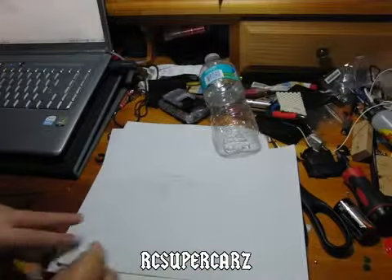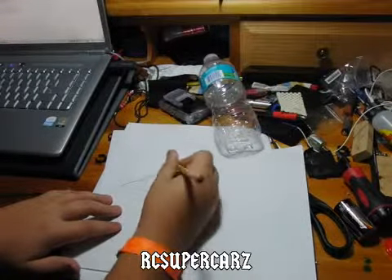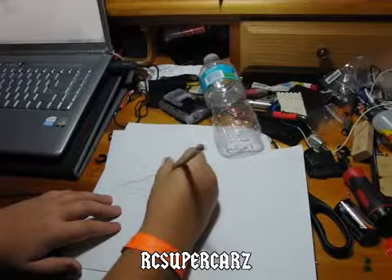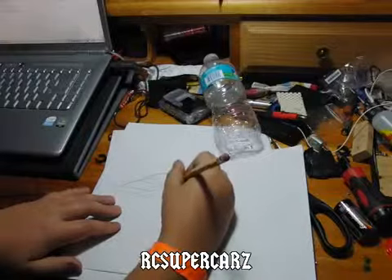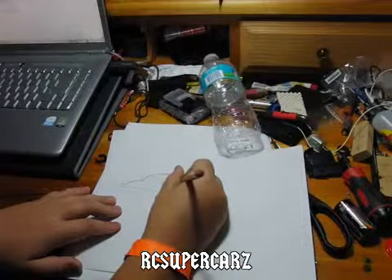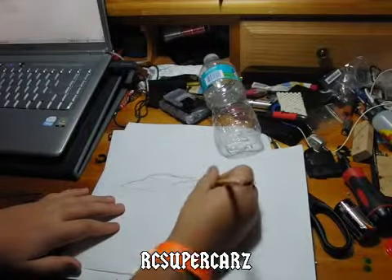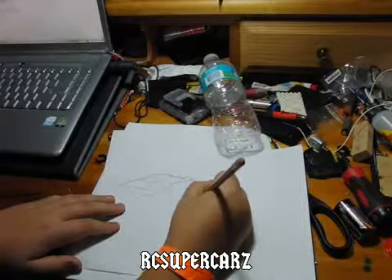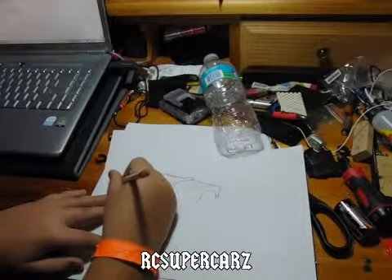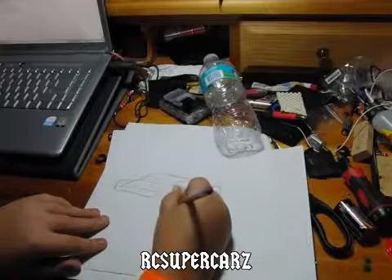Okay, and then when you're done, it should look something squiggly like this. When you're done with that, go over all the lines and harden them with a pencil. This is also where you put on some details. The best thing to do with details is put them on right as you're doing all the other stuff, while your piece of paper is on your computer screen.